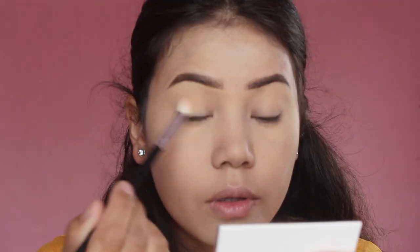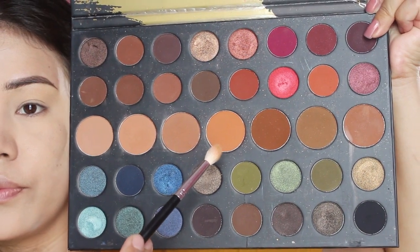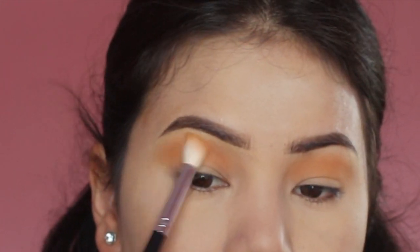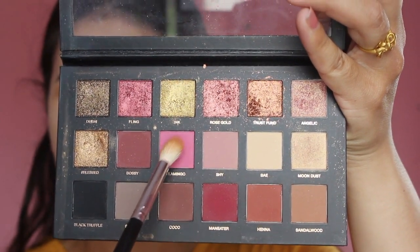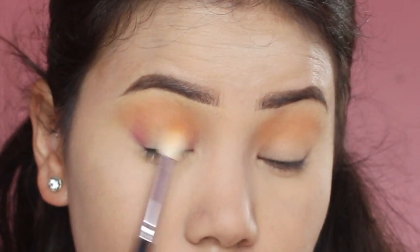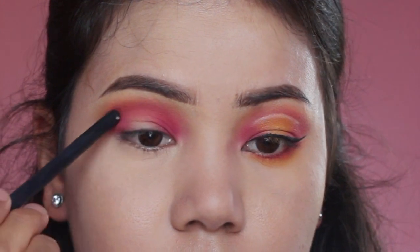So now we're going to create a fake crease line to keep our eyes wide and bright. First I'm going to set my eyelid, and for the eyeshadow I'm going to take this Morphe 39A Eyeshadow Palette using this color as my transition color. Then I'm going to use this Huda Beauty Texture Eyeshadow Palette, taking this pink shade and placing it in the outer and inner corner of my eyes, because I'm creating a halo eye, and later I'm going to connect them through my crease.